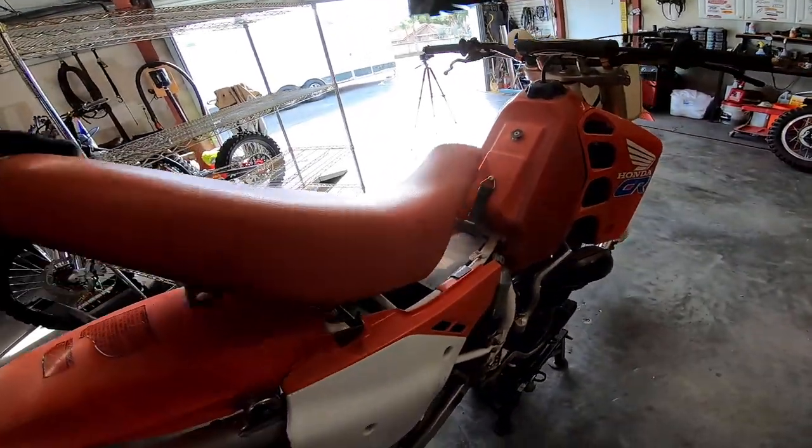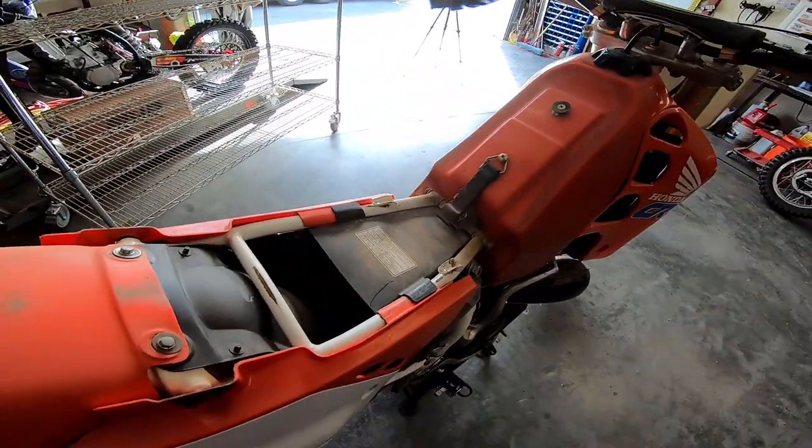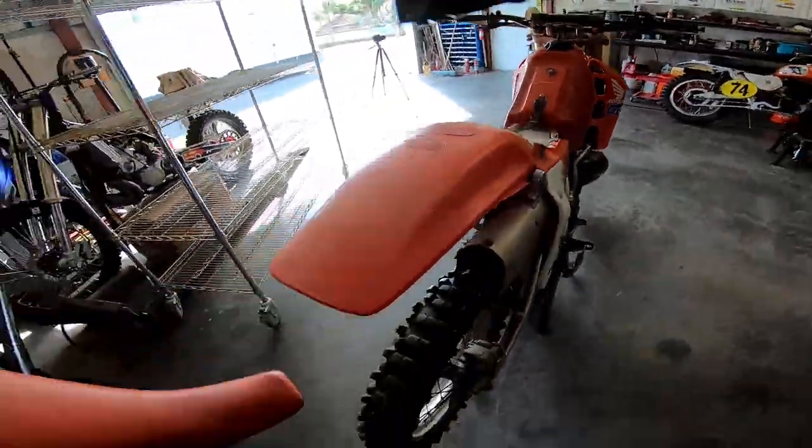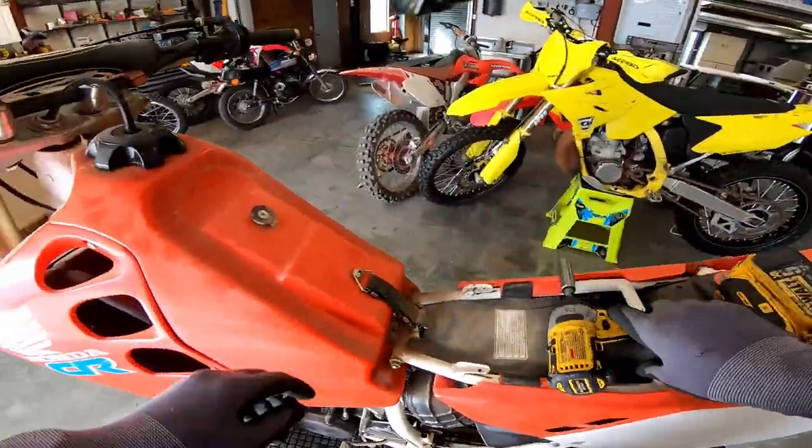Let's see how the filter looks. It's in there. Look at that warning label — that is awesome. Get the seat on the rack, already making good use of it. Very cool. Tank strap.